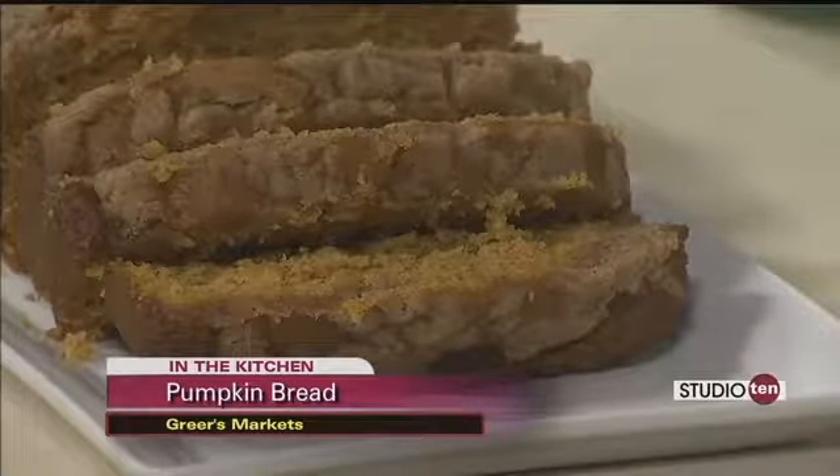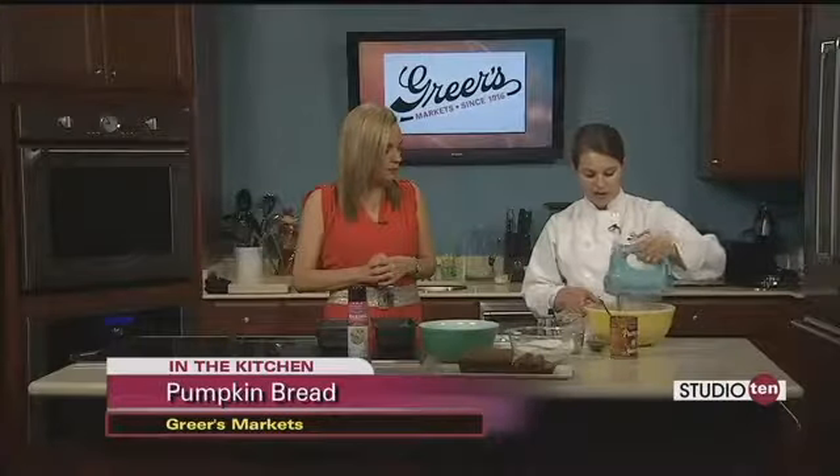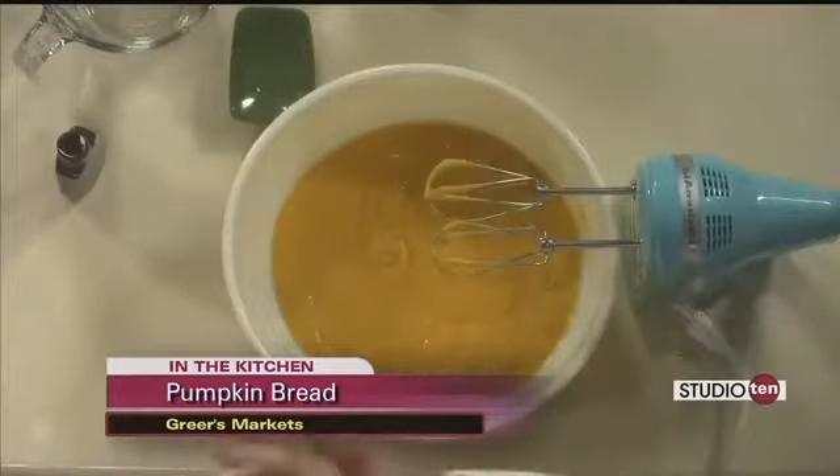That's such a great idea. And this recipe actually makes two loaves — oh, perfect! So that is definitely a great idea to take to people. It's just so nice this time of year as we're getting into the holiday season with parties and get-togethers. It's always nice to take somebody something that you made.